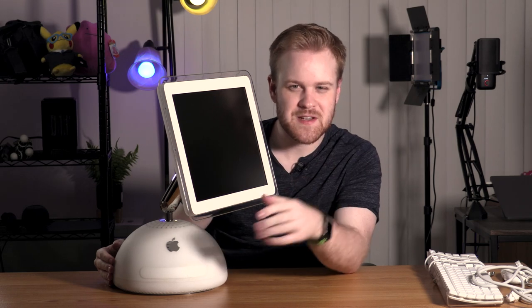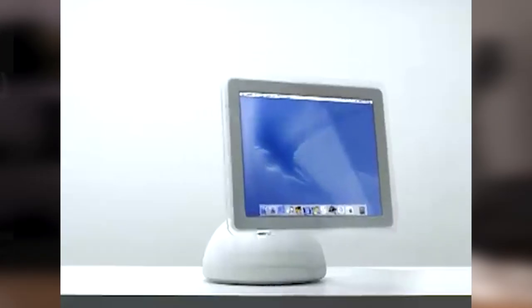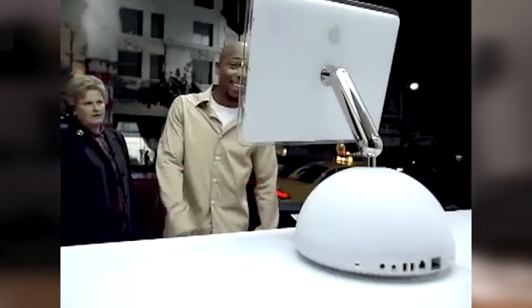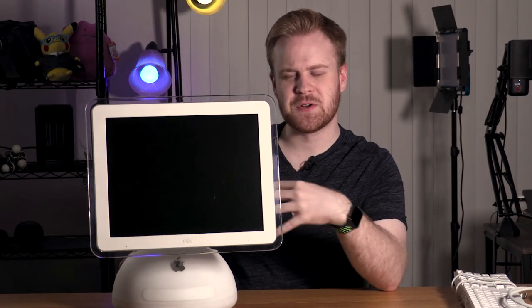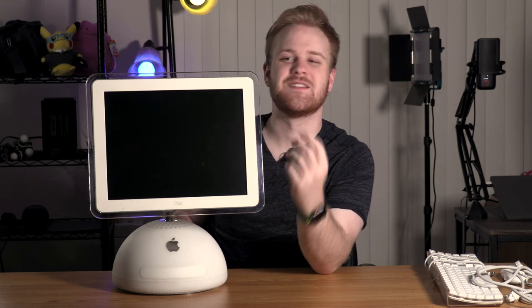The original commercial in the US market had a man going up to a window where they were selling this computer, and the computer was dancing, bobbing its head essentially, and the guy was mimicking it. Then the computer sticks its tongue out, which was the CD slot. There's a DVD/CD slot here. For anyone born after this era, we used to have CD slots in our computers. So if anything, this computer is still a DVD player at most if it can't do anything else.